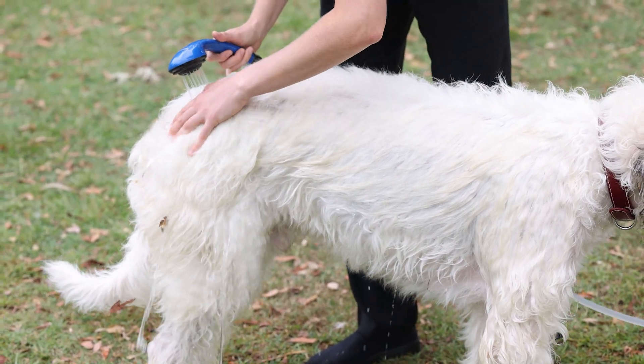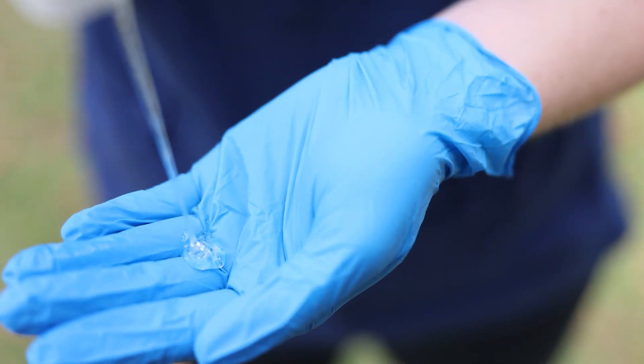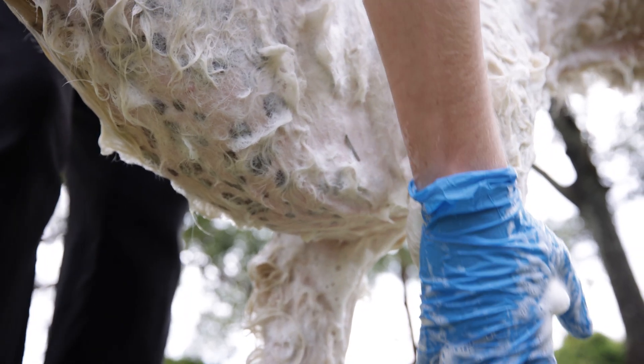To use Pio-X Shampoo, start by wetting your pet down thoroughly with clean water. Squeeze the shampoo onto a gloved hand and apply to various points on your pet, concentrating on the more severely affected areas first.